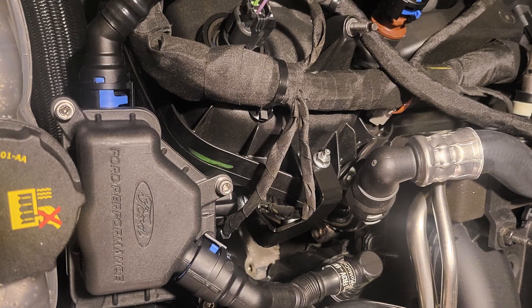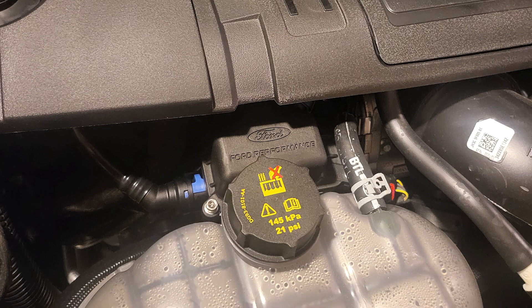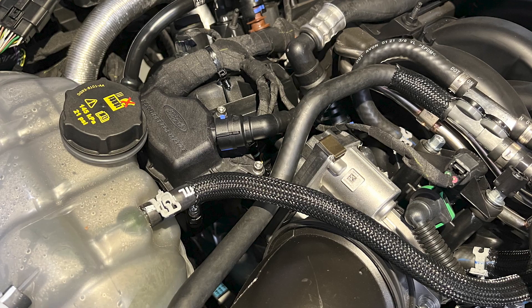This oil-air separator is a drop-in upgrade, so you can be confident pulling the trigger as a DIYer. Everything you need to get it plumbed up is included with the kit as well, like the hoses, the mounting bracket, and the hose clamps.